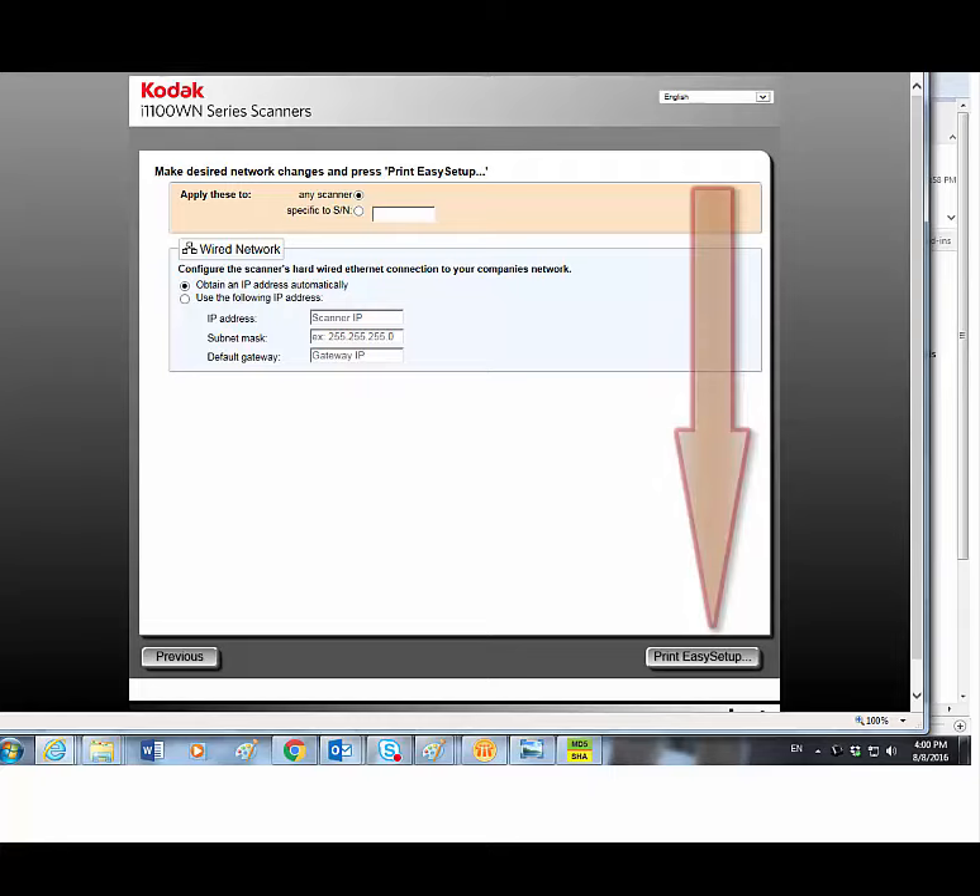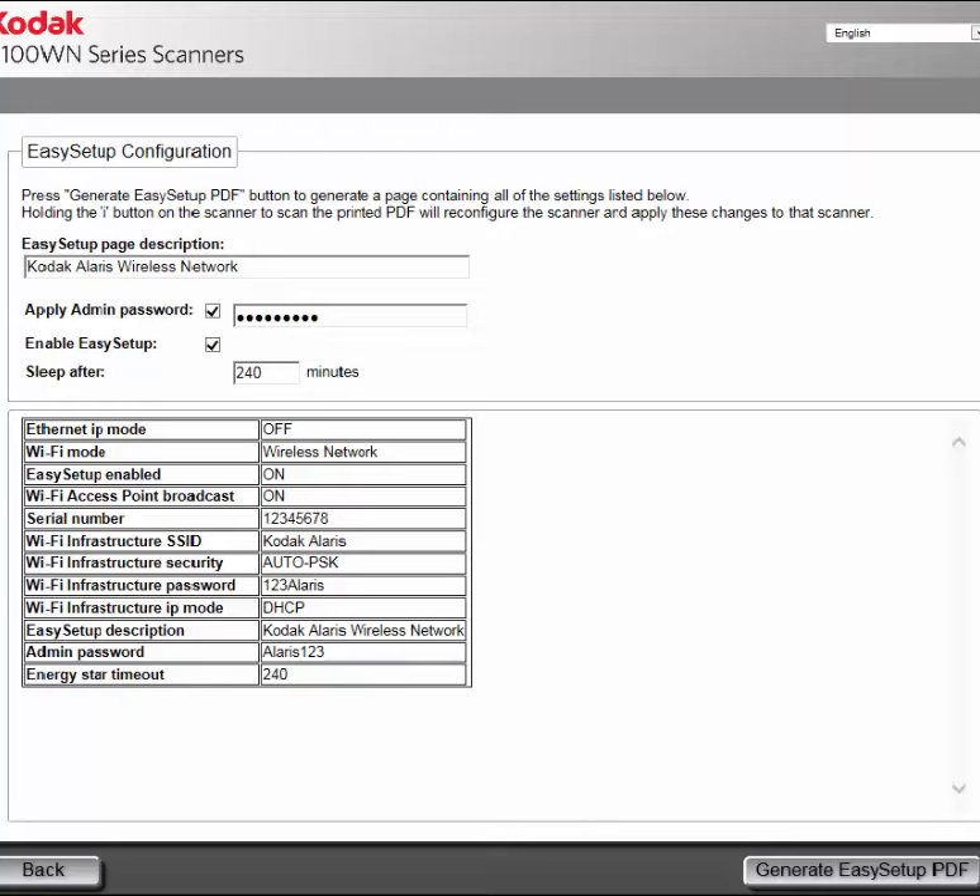When complete, click on the Print Easy Setup button. A summary of your settings will be displayed. On the page you can enter a description that will be printed out on the top of the Easy Setup configuration sheet.